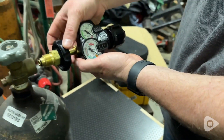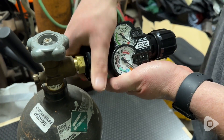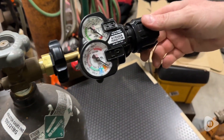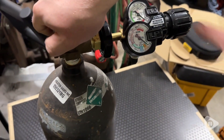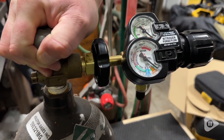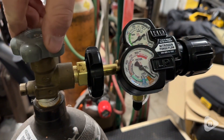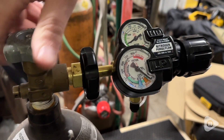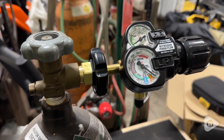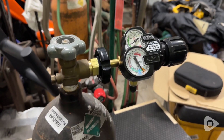This regulator is the Victor Edge Series 2.0 Nitrogen Purge and Flow Regulator. It's easy to connect to your nitrogen tank, and it's really easy to see the indications on the gauges because they are very large and very visible. You can see that this tells you not only what is left in your nitrogen tank, but also your pressure and your flow — very easy to see.